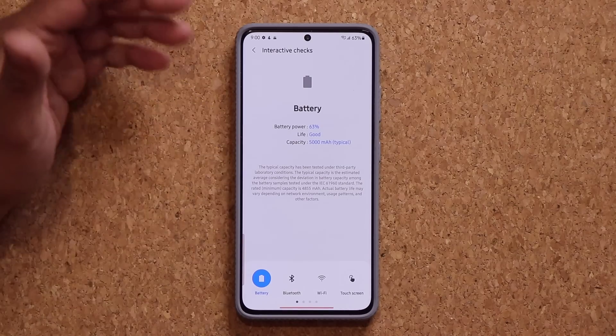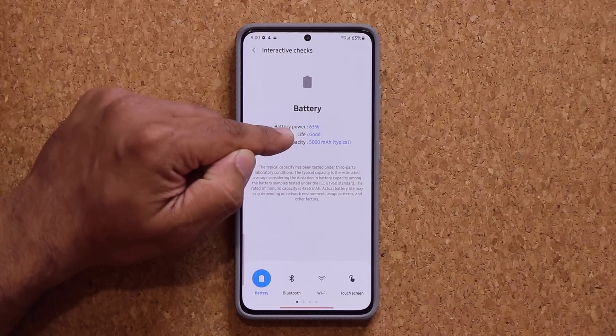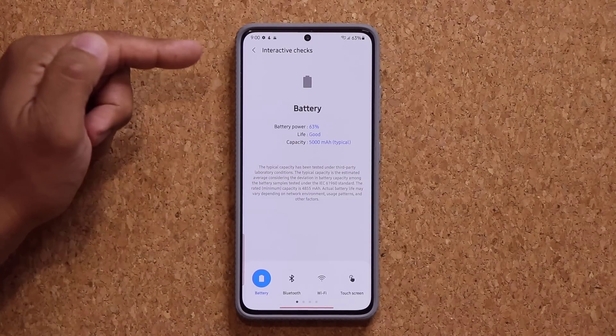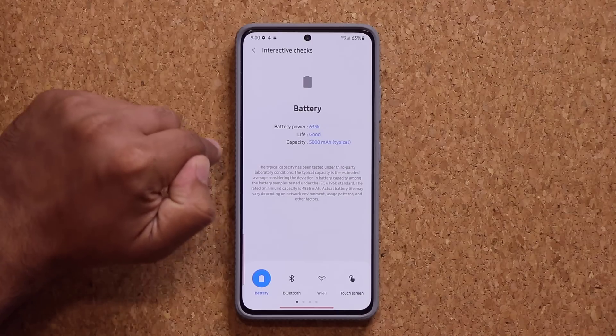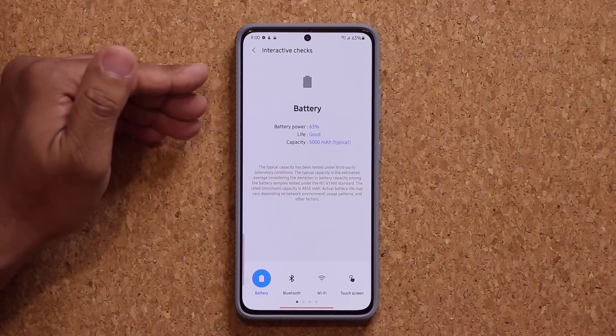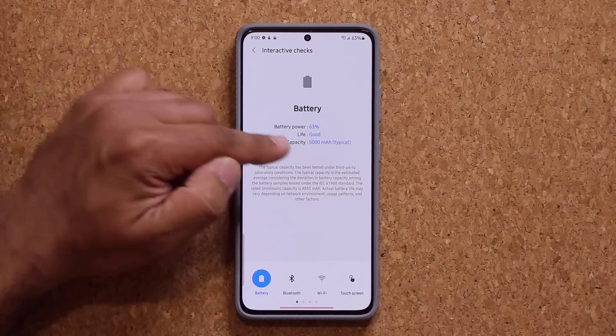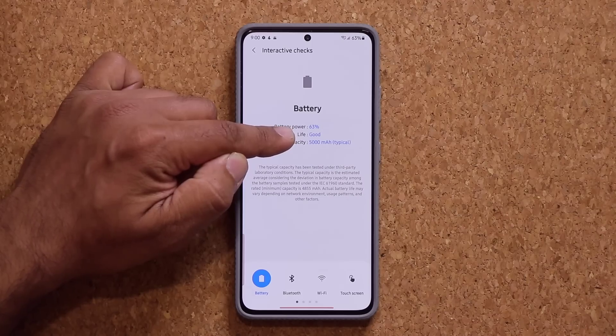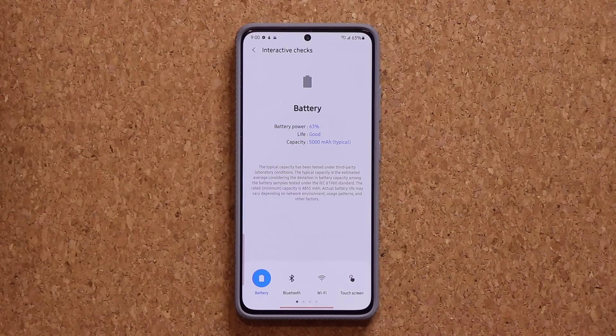Battery power is the current charge level — that's not a big deal. But the battery life should be saying good. If you see anything different on your phone, drop a comment down below and let me know what it says. Also let me know what phone you have and how old it is. It also shows you the capacity of the battery, which is not a big deal — we know the middle part is the most important. All phones should say life good, and this is true even after six months to a year. Maybe one and a half to two years you might see something a little different, but unless it says bad, you should be fine.